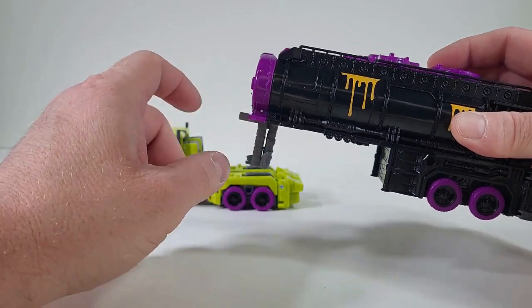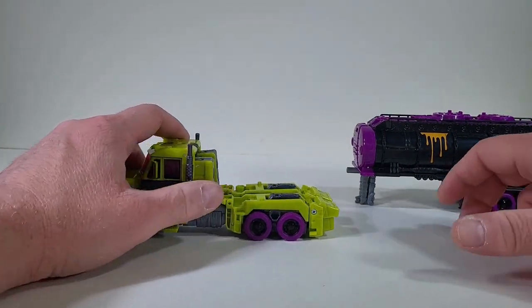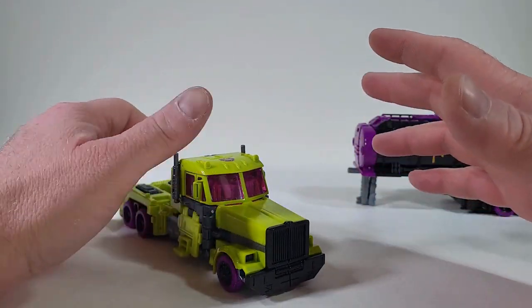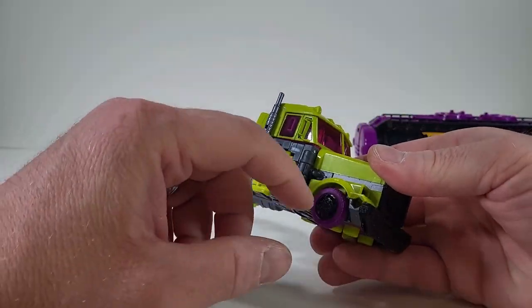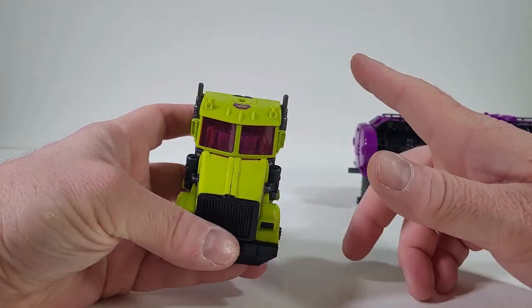So let's just bring this out. That calls for his stand, so we're just going to place that off to the side right now. Let's focus mainly on Toxitron himself. What's a little disappointing to me is that he's mostly just green in his truck mode. We only get a little purple for the tires, and it looks like a translucent purple for the windshield.